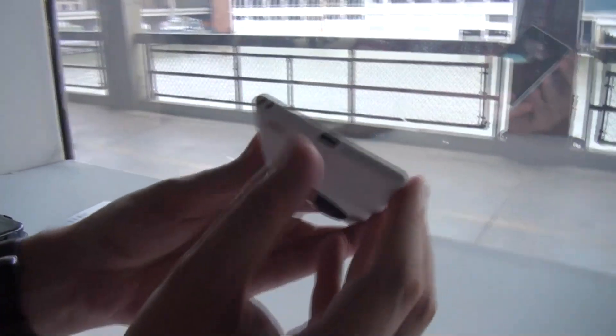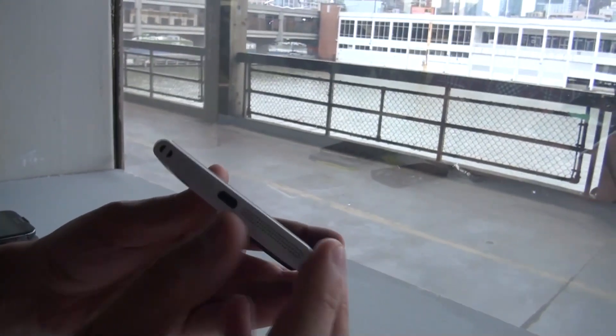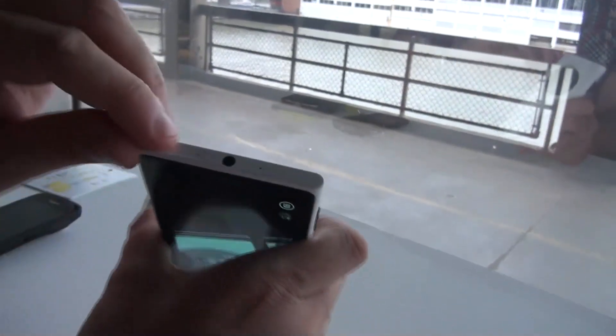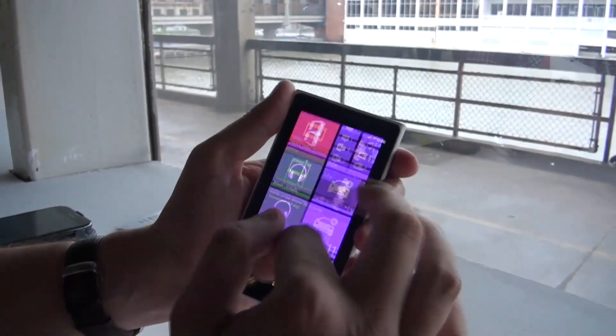Let's finish our little walk around the device. We have a micro USB on the bottom. And as you can see, we have the speakers here. There's nothing on the left side. That was the Xenon flash again. And there's a jack for your headset. And of course, this should be the slot where your micro SIM card goes in. It's running Windows 8.